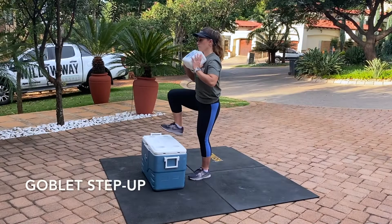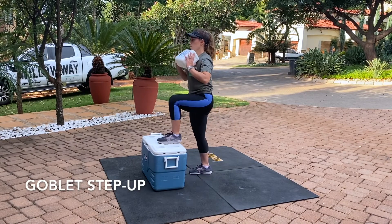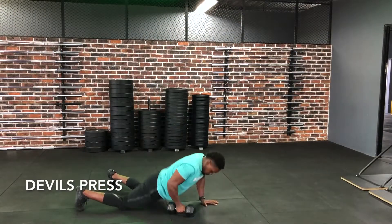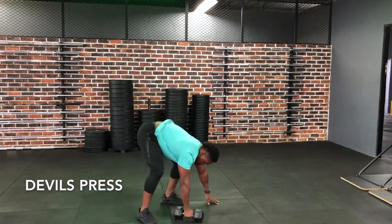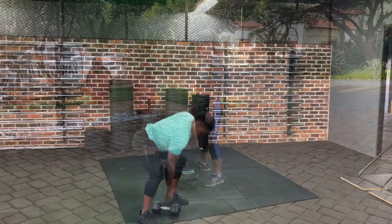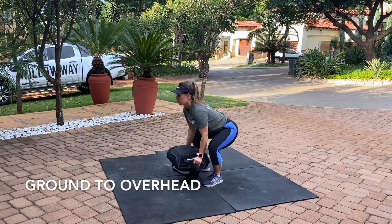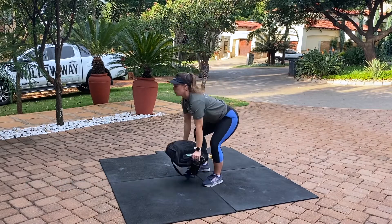Moving on to the workout. The first movement is a goblet step up — same as in the warm-up except we're adding weight. You can modify it and do it without weight. Then we go for some devil's press — we're using a dumbbell but you can use a D-ball, kettlebell, or odd object. It doesn't matter what equipment you use, we're looking for the same performance. Then ground to overhead — we're using a bag, use whatever piece of equipment you have.